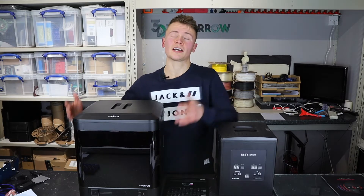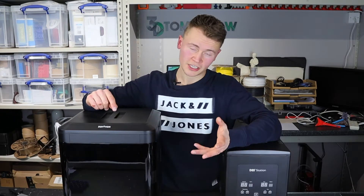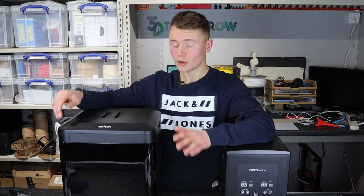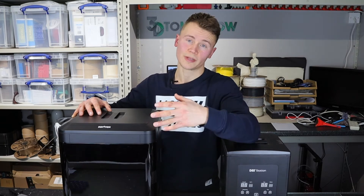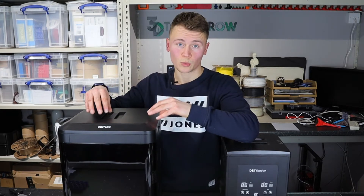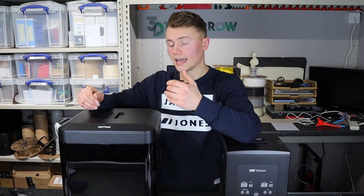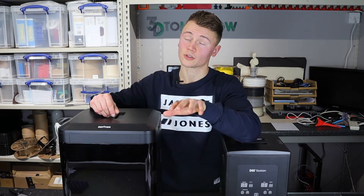It is dual extrusion with the technology that Zortrax call LPD Plus — Layer Plastic Deposition Plus — being that it has dual extrusion and so can use soluble supports. That is a point worth clarifying: although this printer is dual extrusion, the secondary extruder is primarily for support material. You can also use PLA, but it is just for support material — it's not dual extrusion in terms of doing fancy two-color prints. The secondary extruder is slightly different in hardware, designed so that it works better with these sometimes difficult to print soluble materials.